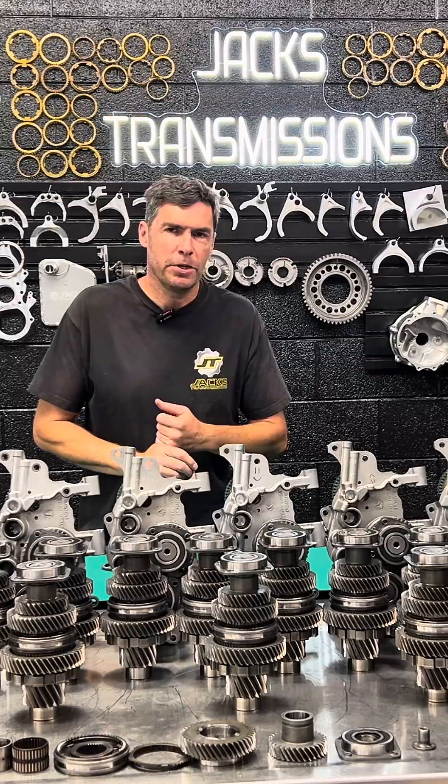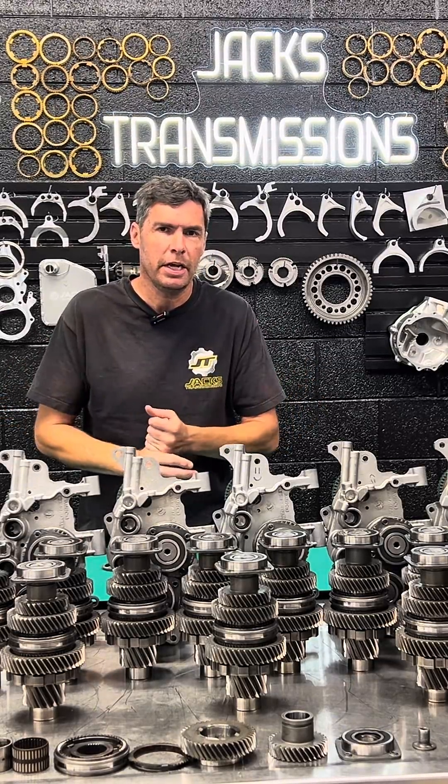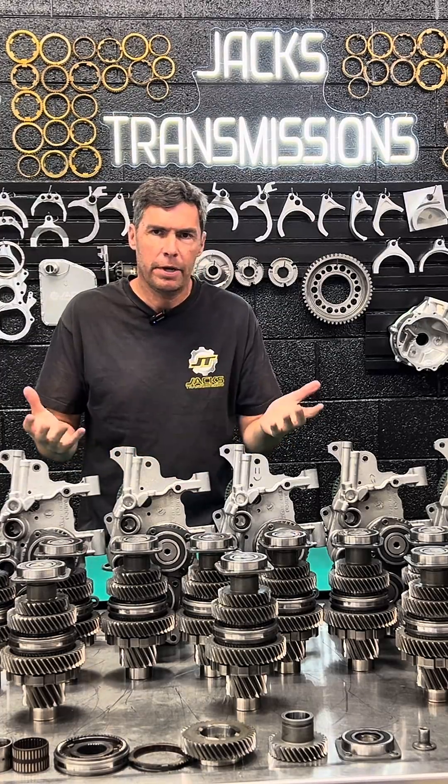Hi, this is Jack at Jack's Transmissions. We understand our gear sets with our Mitsubishi SST DCT 470 dual clutch units better than anyone.